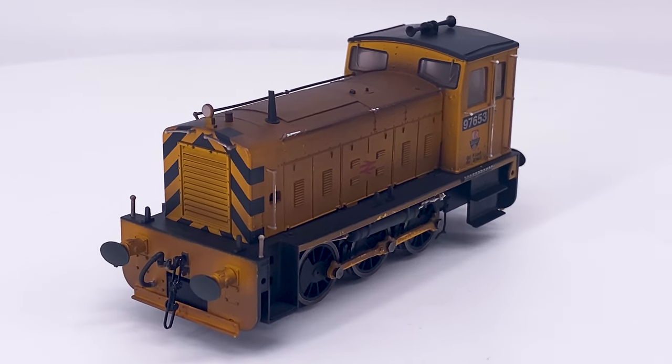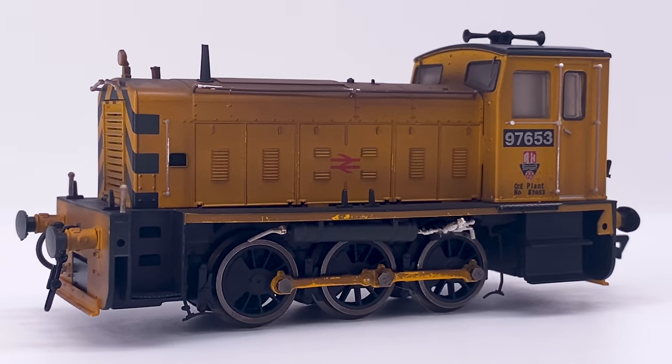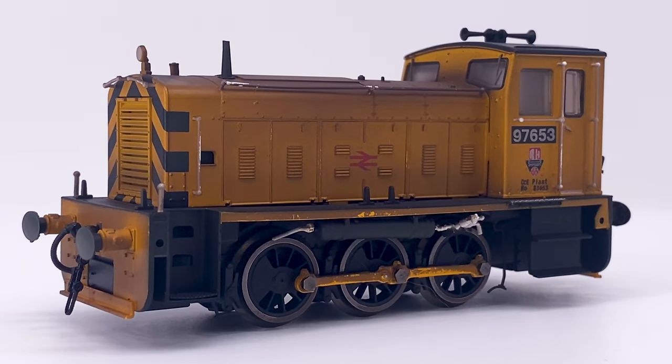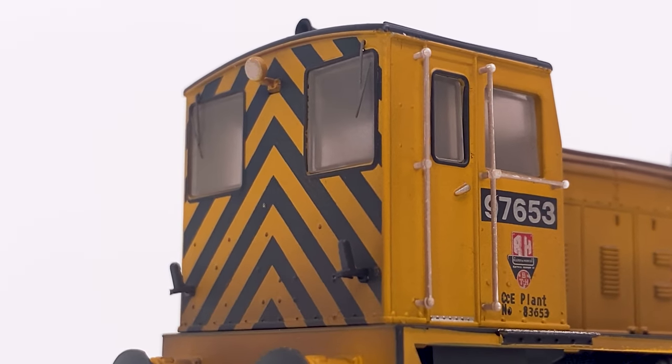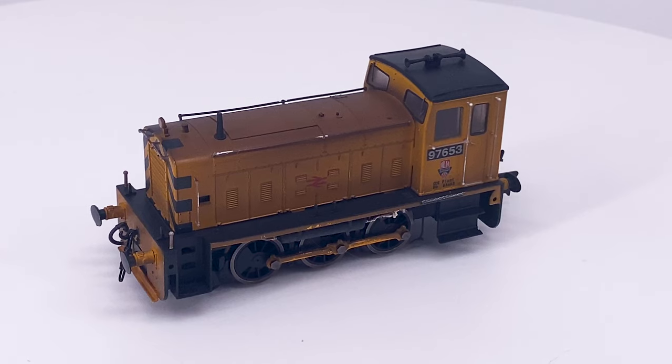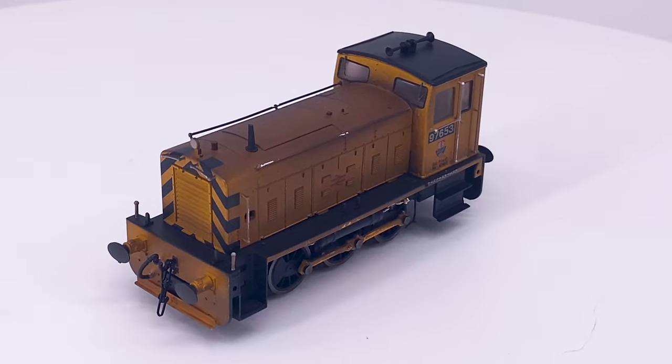Hello and welcome back to our workshop where today we're taking a close look at Helgen's new 00 gauge Ruston 165DE060 shunter. There's been a really good trend lately for small shunting locomotives, and one of the latest ones is the new Helgen Ruston 060, and Mark's been taking a closer look at it.